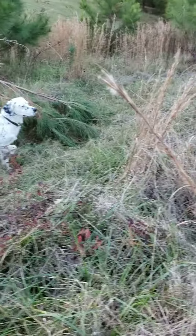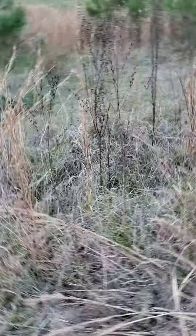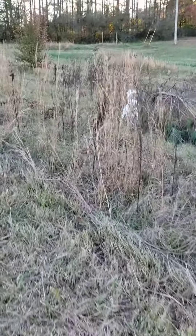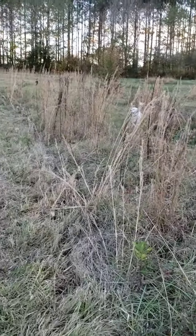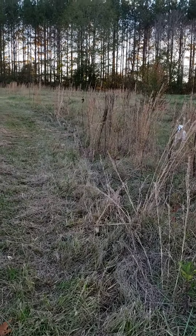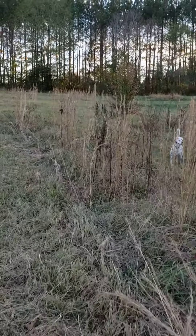Watch him. Watch that bird. Watch him. Good boy.